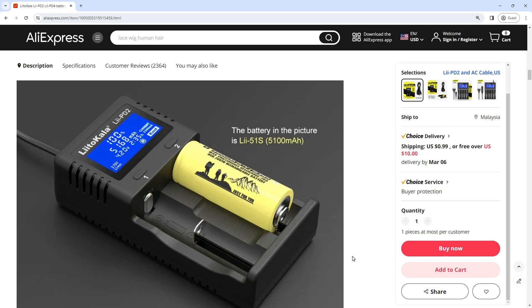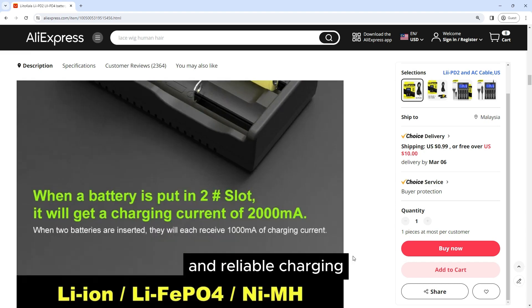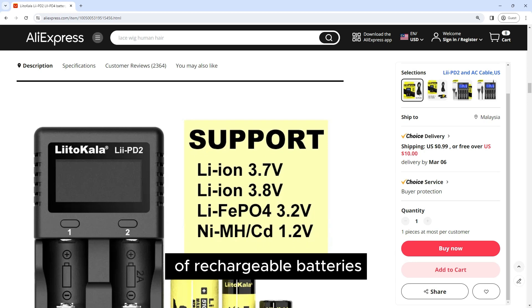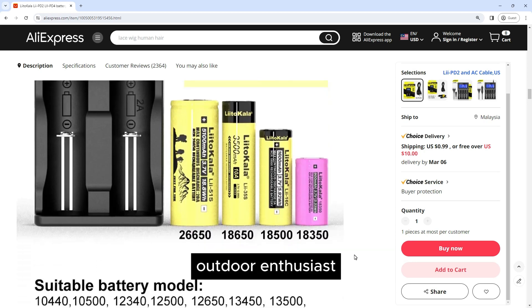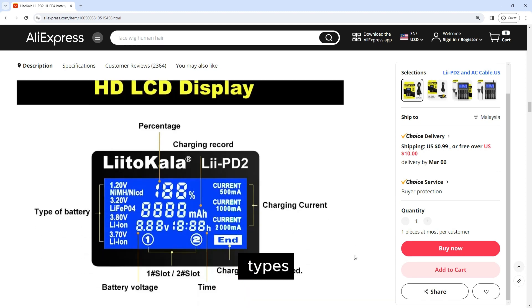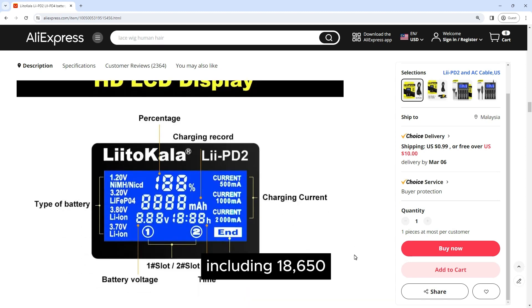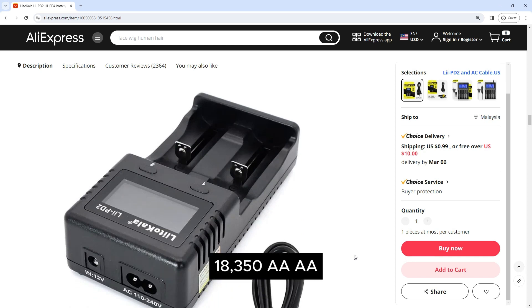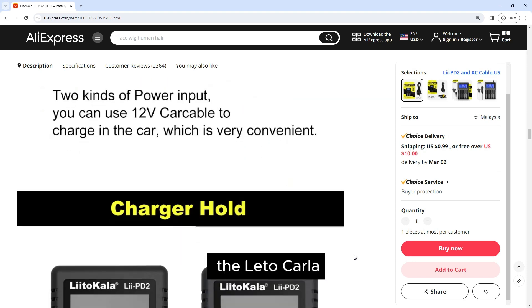The Liitokala Lii-2 and Lii-4 battery chargers are versatile and reliable charging solutions designed to accommodate a wide range of rechargeable batteries. Whether you're a seasoned hobbyist, outdoor enthusiast, or professional user, these chargers offer convenient and efficient charging for various battery types including 18650, 26650, 21700, 18350, AA, AAA, and more.